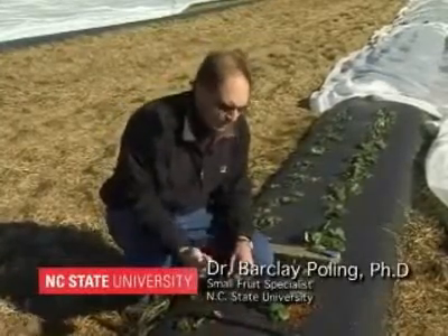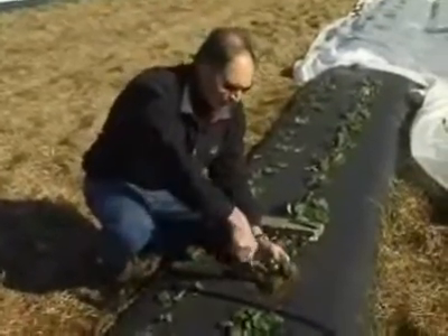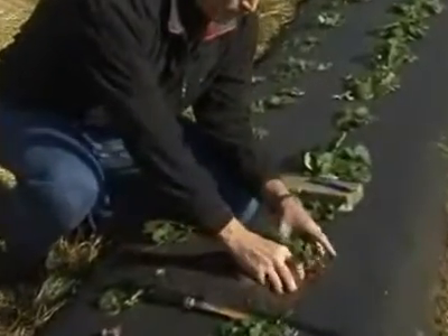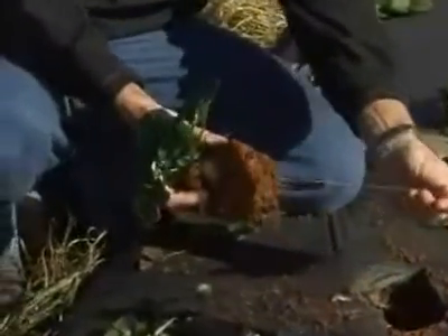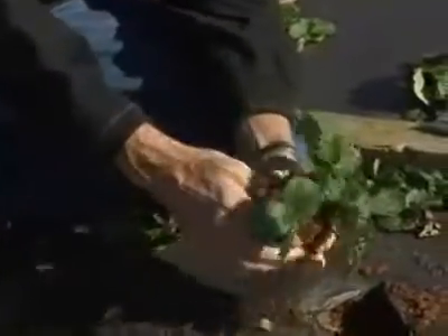First of all, you just need a little hand trowel like this. Pick a warmer day in winter to do it, and just go around the base of the plant around the periphery here, about the size of the plastic hole, and just go ahead and dig it up. You should see some nice healthy roots — and my gosh, this one must be a foot long. Pretty impressive root system for this plug plant.